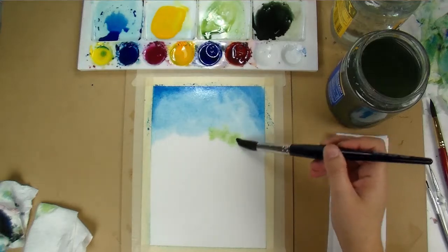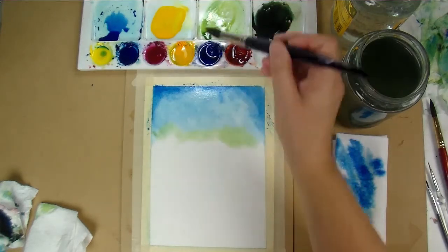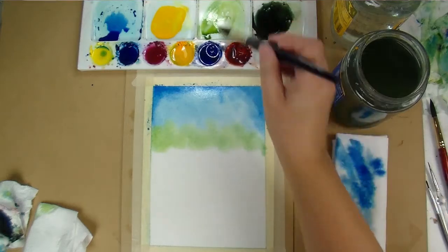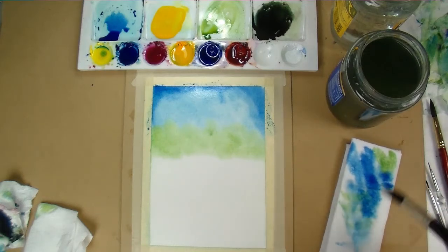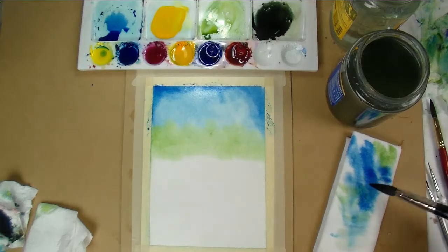I have a very dirty jar of water there. As you can see, I'm mostly using clean water to continue with the painting so I don't muddy up the colors too much. This green I'm using is a mix of phthalo blue and new gamboge — the new gamboge is the warm yellow — making a nice soft green color.